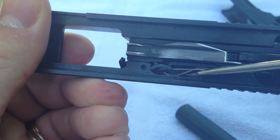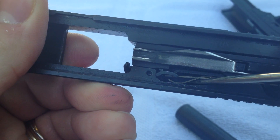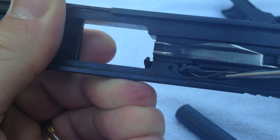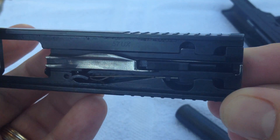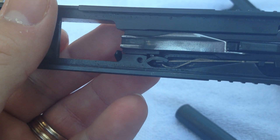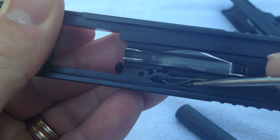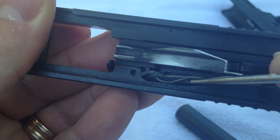When these two takedown pins come out, what's really holding everything together is the spring. The way I removed the spring was coming inside with a tool and pressing the spring up and off of the extractor, which allowed me to press the whole inner unit of the Caracal out, containing all the guts. One of my concerns is whether I over-bent this spring.